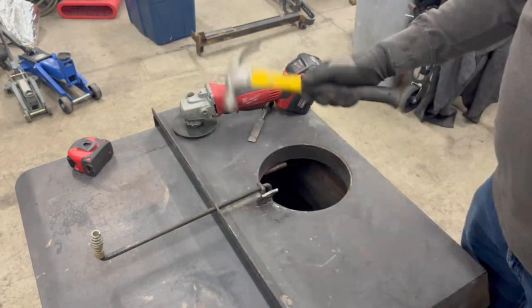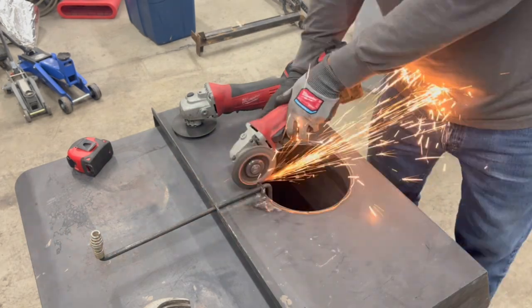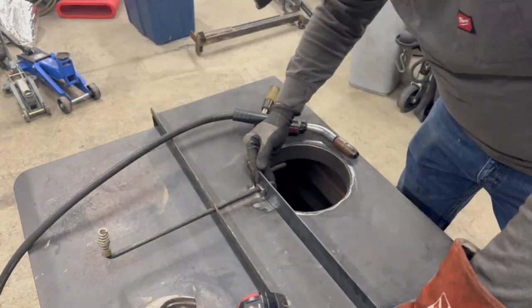Just getting it cleaned up here, sanding around the edges so we can get a nice penetration with our collar.